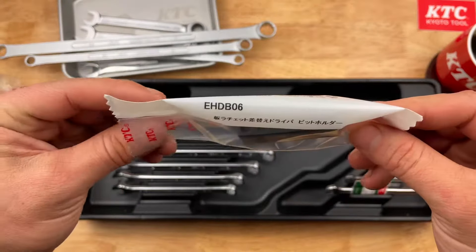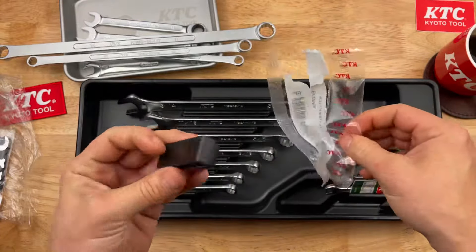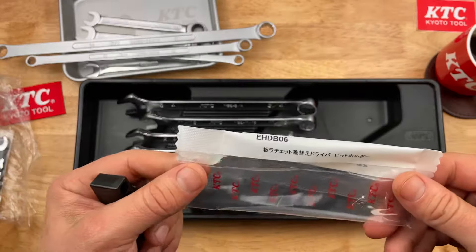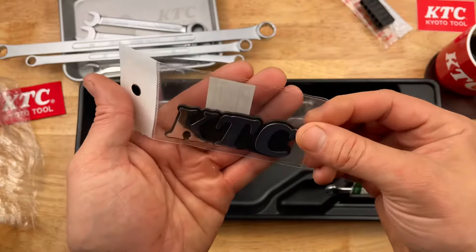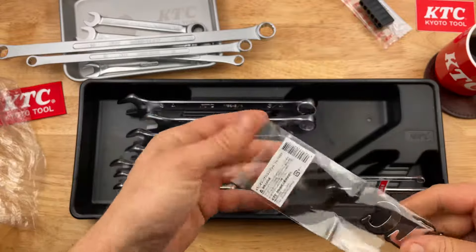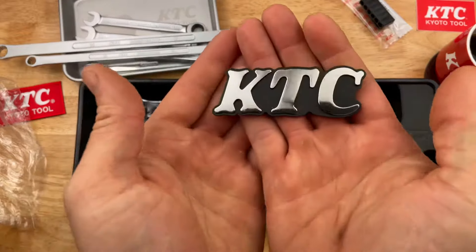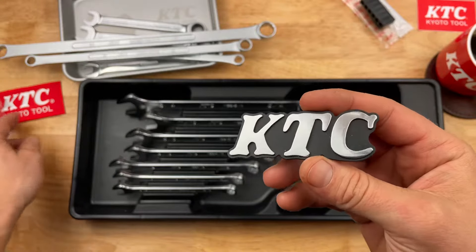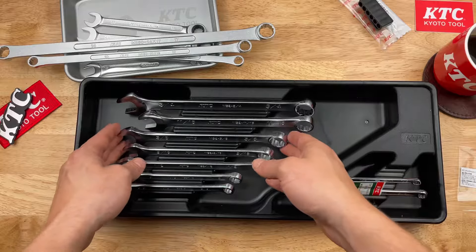Got a couple little items just for fun — this is a bit holder with a clip from KTC. Nothing crazy, it's literally just a clip to hold a few bits. And also just for fun, a little KTC badge with some double-sided tape. I'll put that with my little patch and stick it in a drawer.